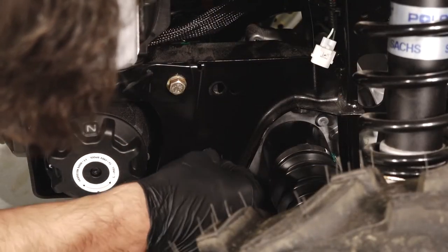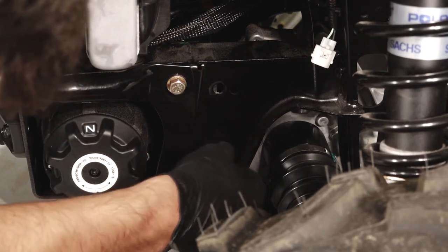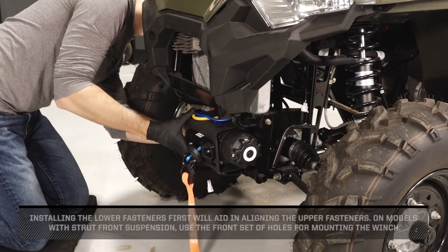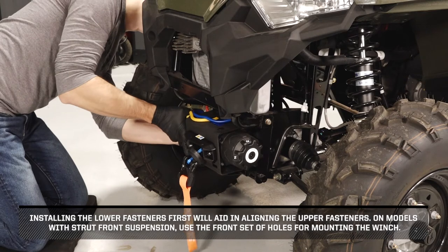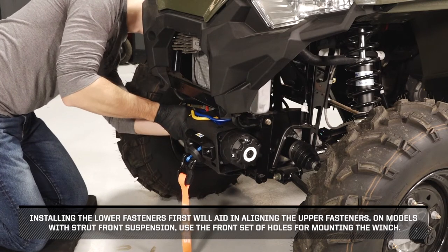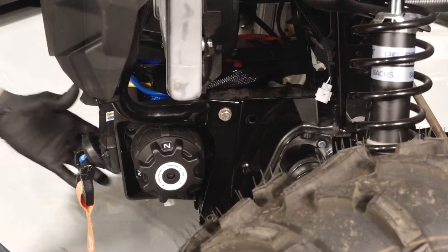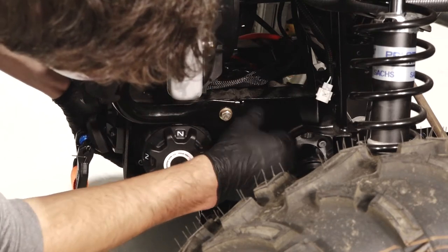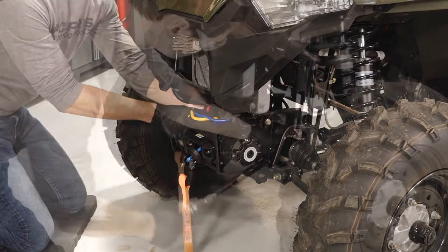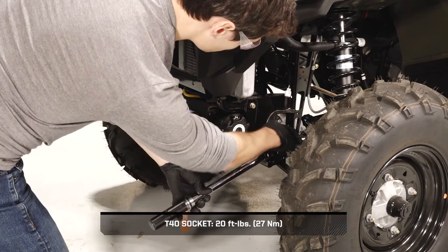Continue by installing the two bottom fasteners from the outside of the mount into each side to secure the winch. Installing the lower fasteners first will aid in aligning the upper fasteners. On models with strut front suspension, use the front set of holes for mounting the winch. Then install the top fasteners on each side. Once the mount fasteners are installed, torque the fasteners to specification.